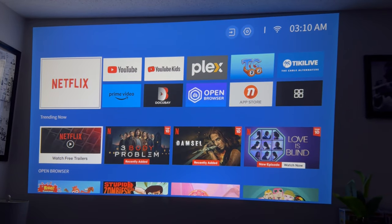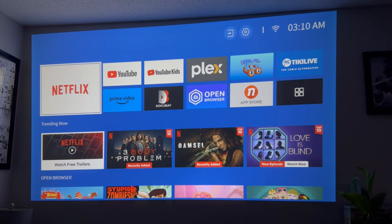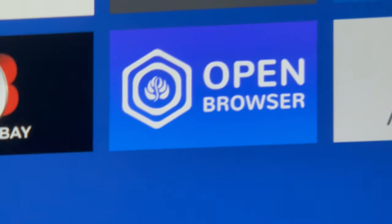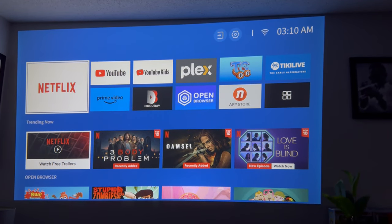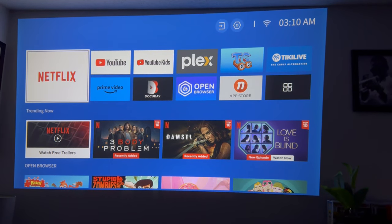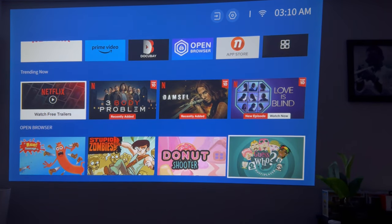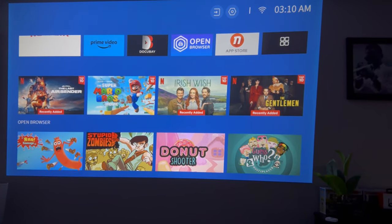We went ahead and booted the projector up and you saw how fast the auto keystone was. You are greeted by this home screen menu right here. Just look at the clarity of the projector — very good color on here as well. You just sign into Wi-Fi and you pretty much have access to all of your major applications like YouTube, Netflix, and then there's an app store and a browser on here too, which is really nice.